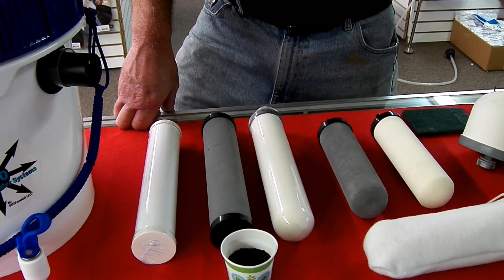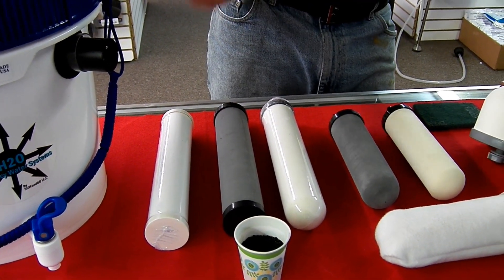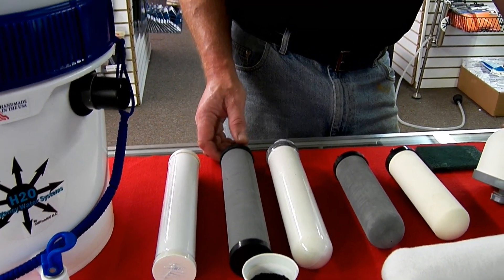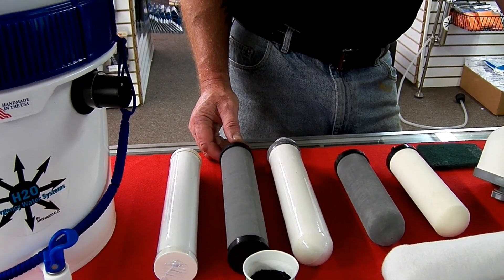0.2 microns is a hundred times larger than virus size. Virus is 0.02 microns on average. Some viruses are larger — up to about 0.02 to 0.08 microns. Most of the pathogens that actually damage people fall in that range. Hepatitis A, for example, is in the 0.04 micron range. So that gives you an idea.